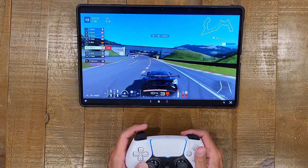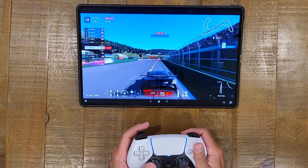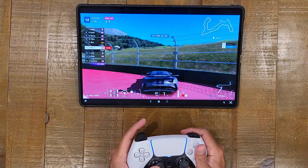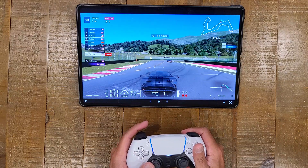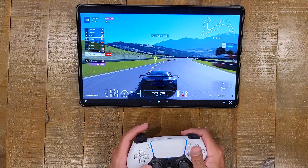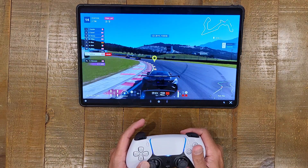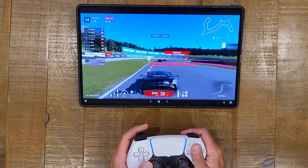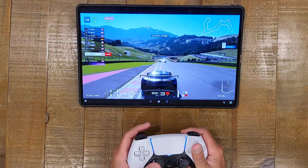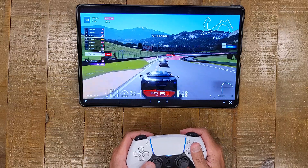It might not look as sharp as this, but as it stands here I'm guessing I'm getting at least a full HD stream, if not more. On the PlayStation it's set to 4K, but I don't think I'd be getting a 4K stream here — I've never actually researched what quality the stream is. Nonetheless, on a 14-inch screen it's still very, very respectable. It looks awesome — it's like this is a little wireless monitor hooked up to my PlayStation 5. That's the best way to describe it.